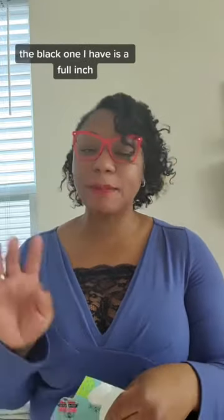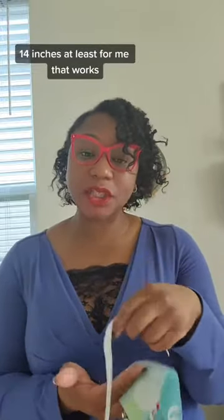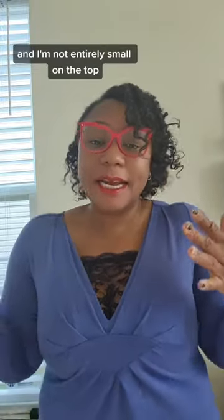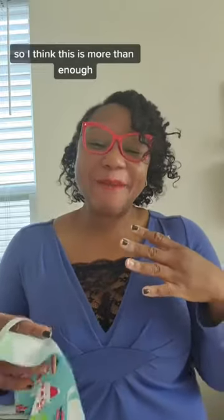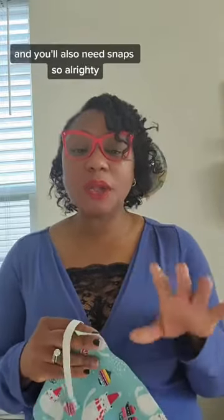You'll also need a piece of elastic. All I have right now is white elastic — the black one I have is a full inch, but you can use a half-inch elastic. 14 inches works for me, and I'm not entirely small on top, so I think that's more than enough. The good thing is you're going to make this adjustable.